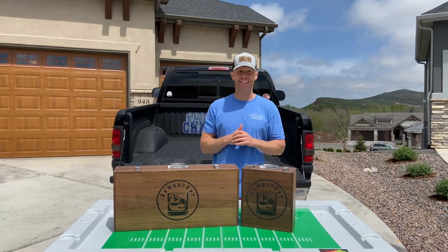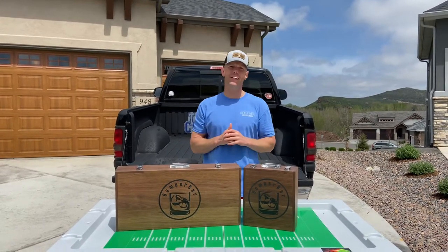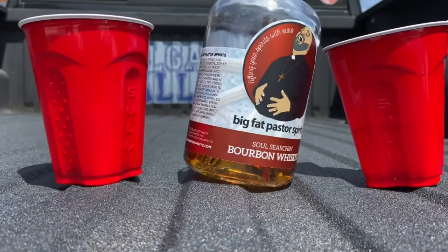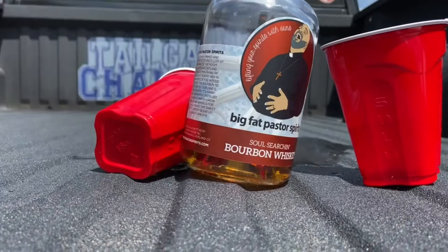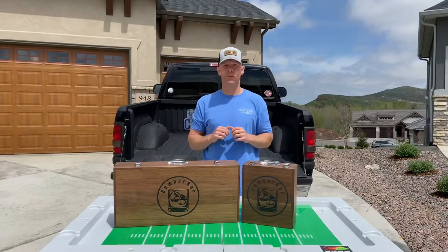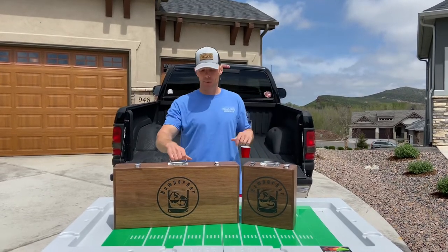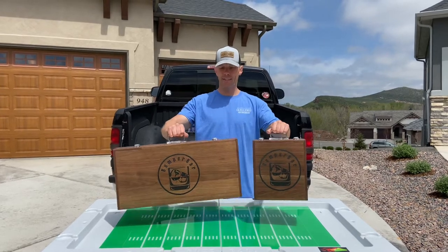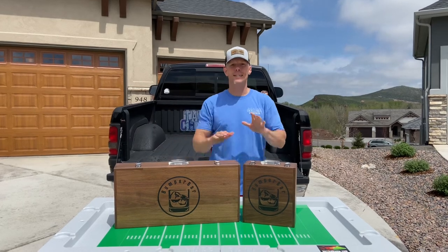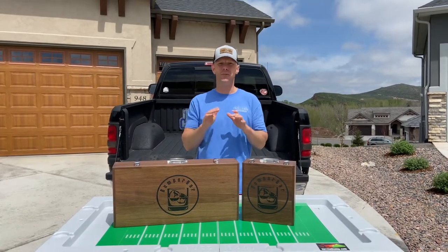What's up everybody, this is Luke with the Tailgating Challenge. Today we're gonna help you solve that problem at your tailgate when you're trying to have a nice cocktail and you have the uneven ridges of your tailgate bed or your actual tailgate that makes it hard to set up the perfect bumper bar. The bumper bar solves that problem — we have all-natural wood right here, this is the bumper bar and this is the wingman, and we're gonna open these up to show exactly how it works.